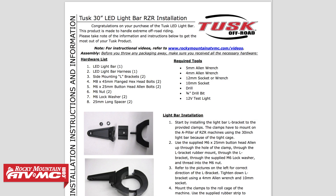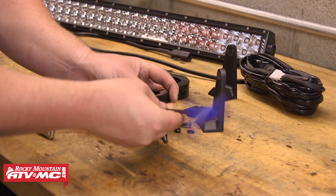The first thing you want to do is read over the provided set of instructions and make sure all the parts and hardware are accounted for. After that we can start assembling our light bar mounts.